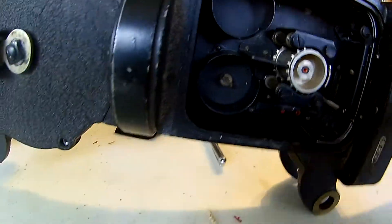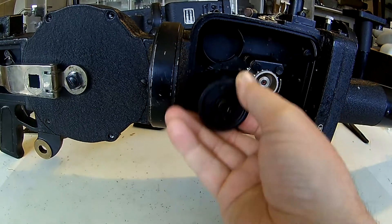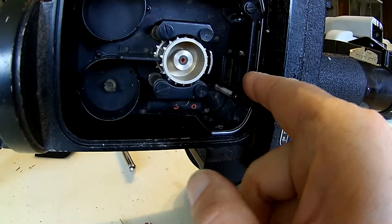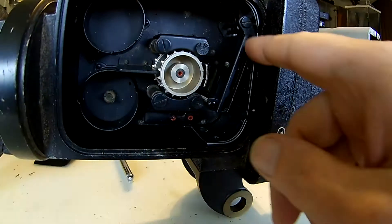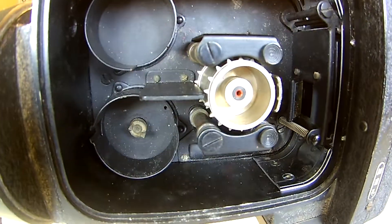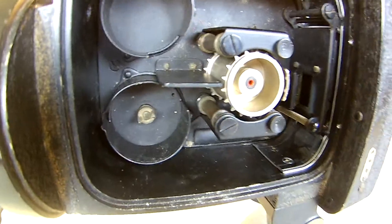Let's see how the film mechanism is working. You have these film containers which you can place over there. The film goes around this little piece of metal, over here — you can pull this away, it comes back up, and it spools into the other cartridge.